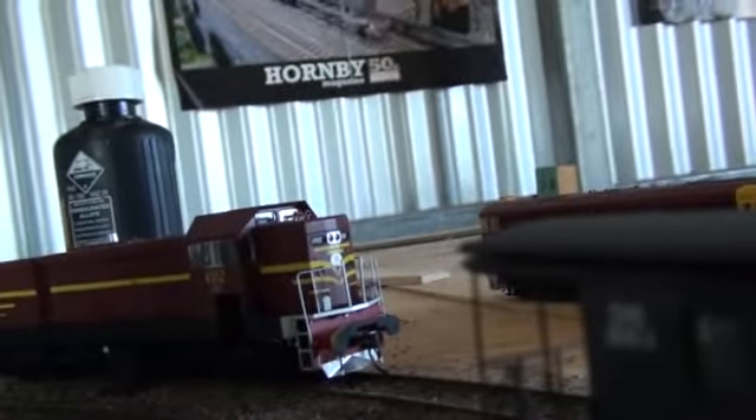She runs very smoothly and the track's actually clean. There's a red marker light for when she's going backwards, and there's a white light for when she's going forwards.